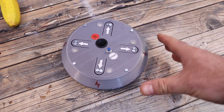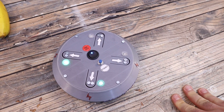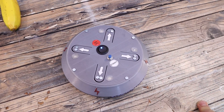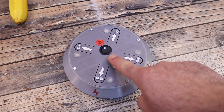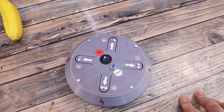Let me show how this electronic Russian roulette works. We start it, press the switch, wait for the intro, and with just one short push we can change the amount of players.